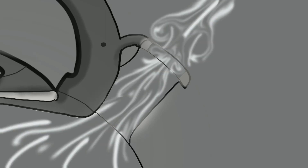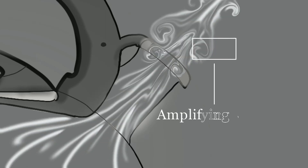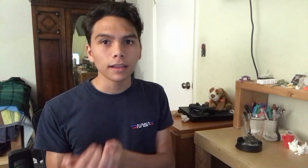As this jet exits the kettle, it is very unstable, and as a result it forms vortices outside which actually amplify that whistling sound and make that classic high-pitched sound we recognize, letting you know that your tea is ready.